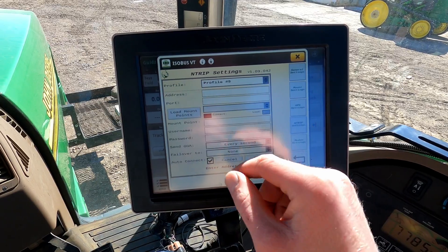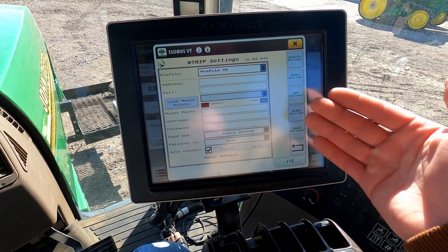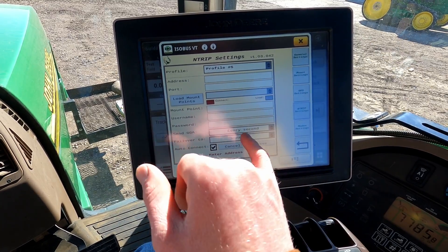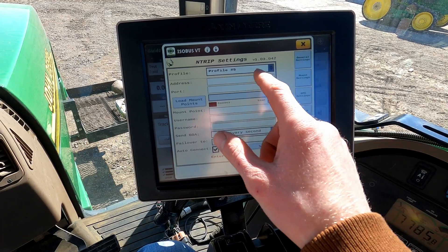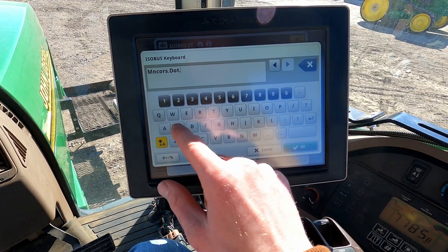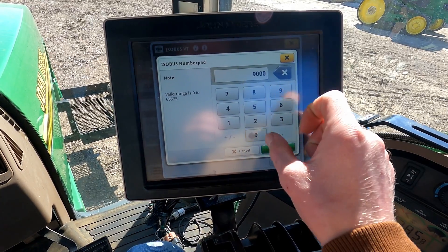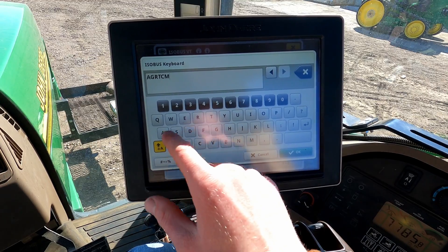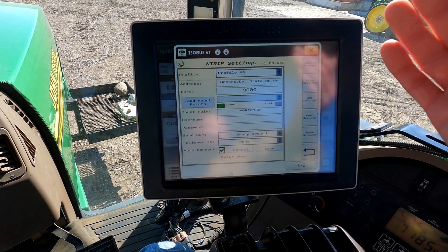If we go to N-Trip Settings, this is where you type in the information to get your RTK signal. If you're using a CORS network, you would type in your address, your port, and the mount point you want to use, along with the username and password you were provided. For example, the address for the Minnesota CORS network is mncors.dot.state.mn.us and the port is 9000. I use the AGRTCM32 mount point. You type in your username and password, hit Save, and that is how you get your RTK corrections.